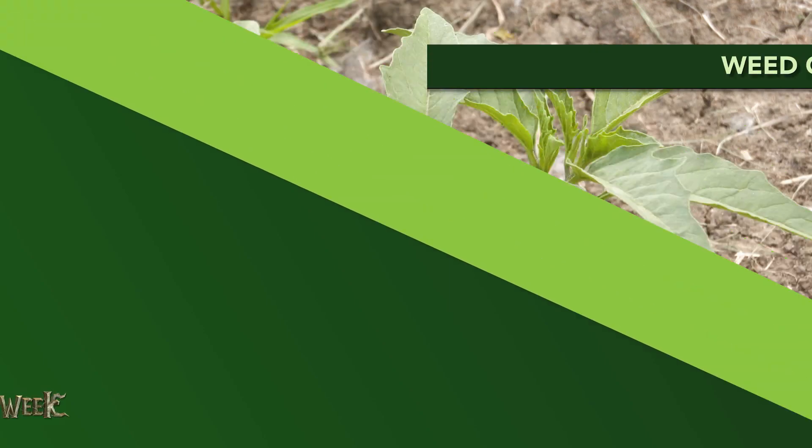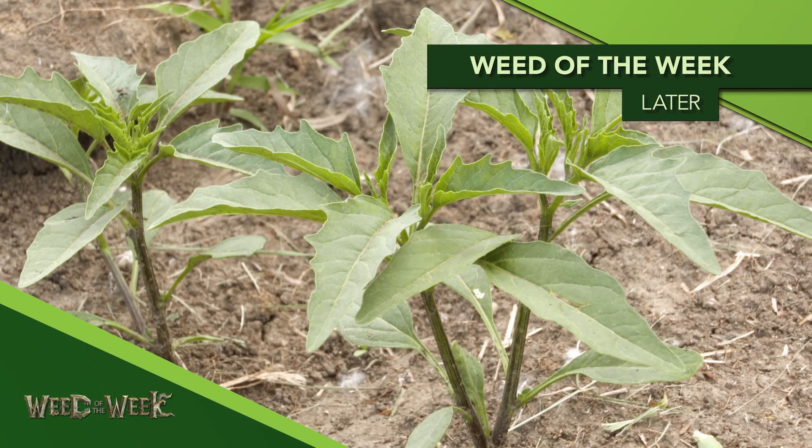Don't forget to use a good seed treatment package — that will help you an awful lot towards solving root rot issues in pulse crops. Seed treatments are nice, but they won't stop our Weed of the Week. We'll show you what will, coming up later in the show.